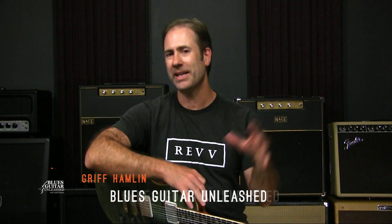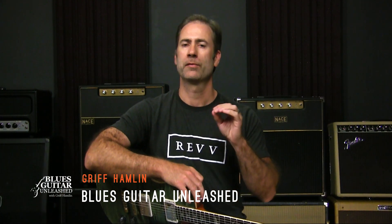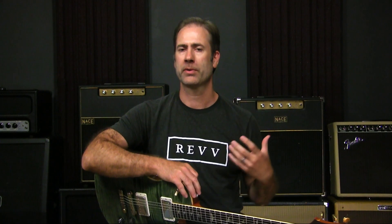Hey there, Griff Hamlin here from Blues Guitar Unleashed. Welcome, thanks for joining me in today's video. I want to talk to you about how you practice your scales from a rhythmic standpoint. This is going to go fairly quickly, but I just want to give you an idea and explain the impetus behind this. It came from a discussion on the Blues Guitar Unleashed member forum about playing.